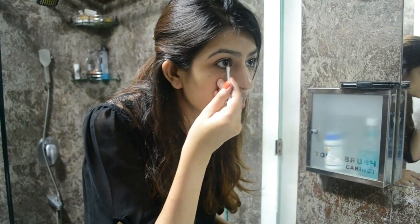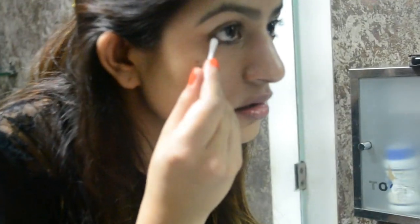Just slowly glide it across your eye so you can remove any remnants of leftover smudges, mascara, or liner.